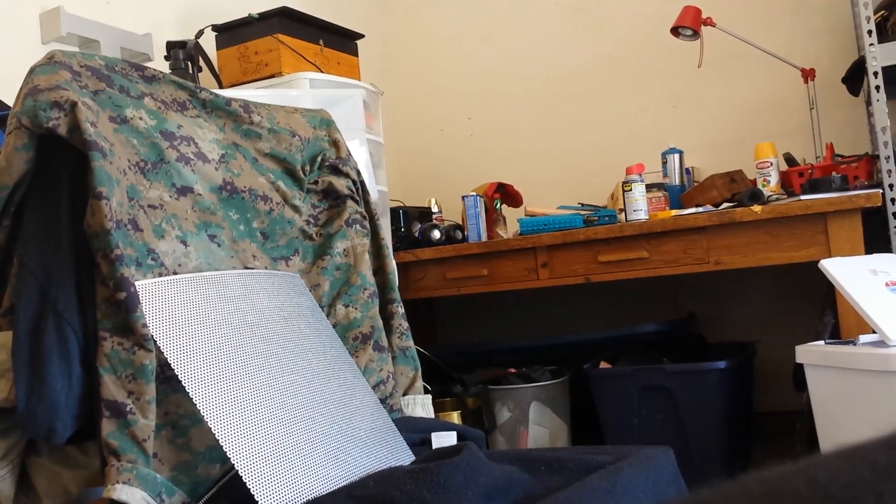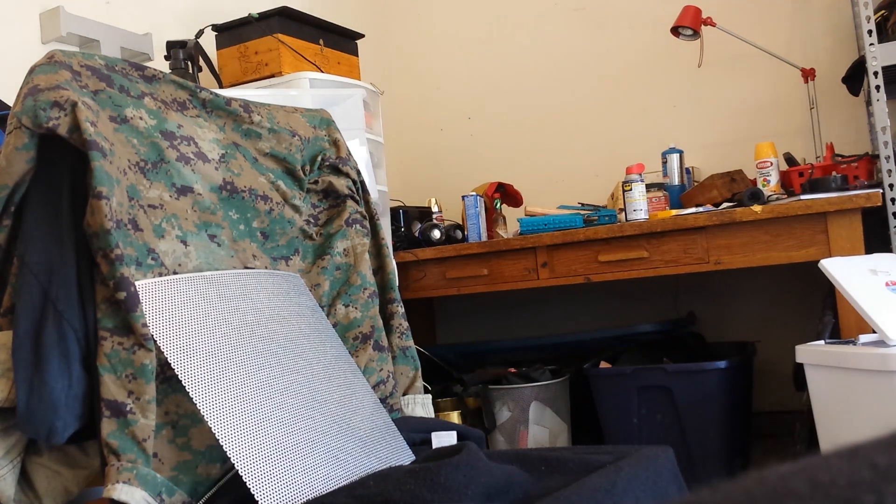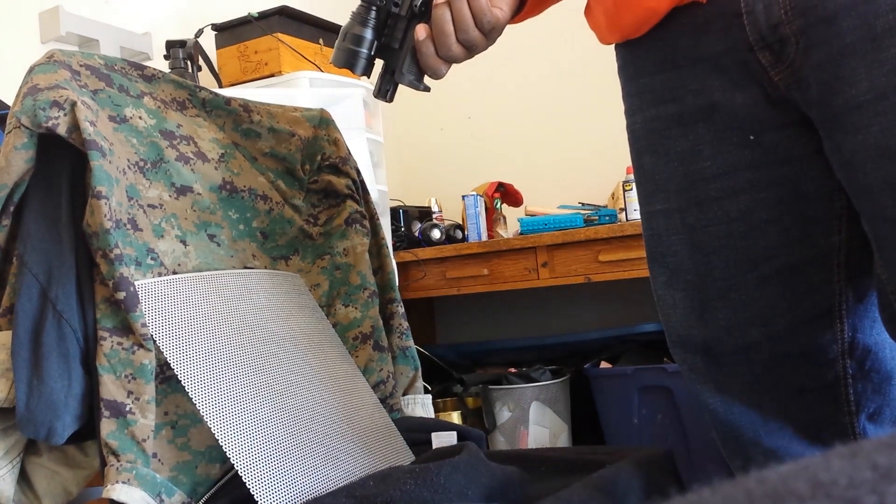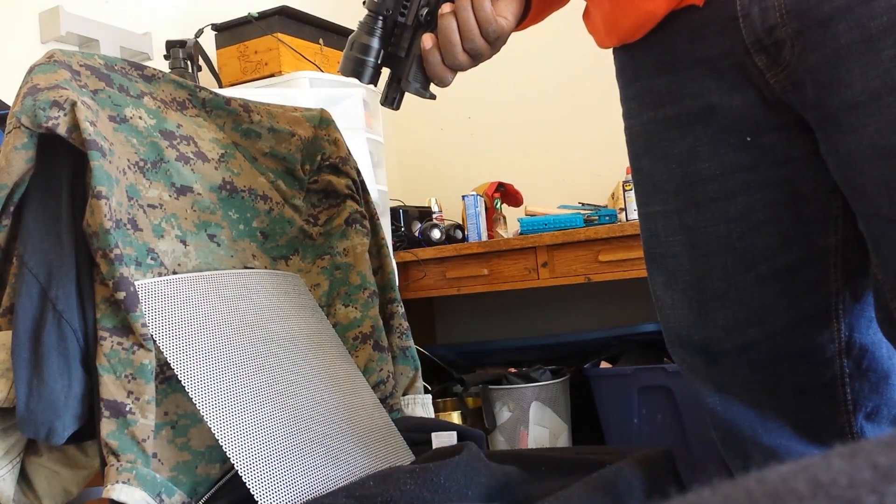What we've got in the chair right now is our galvanized sheet. I'm putting on my eye pro, loading my ASG Scorpion Evo, and I am at point blank range. Now we're going to see what happens.